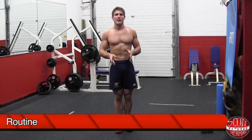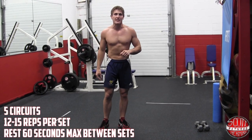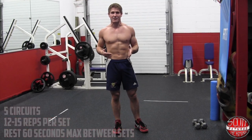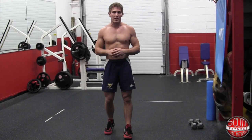The way this routine is going to work is it's three exercises. You guys are going to complete five rounds and you're going to do each exercise 12 to 15 times with about 60 seconds rest in between each exercise. If you want to make this routine more intense, take less resting time. If you need a little more resting time between each exercise, that's totally okay.